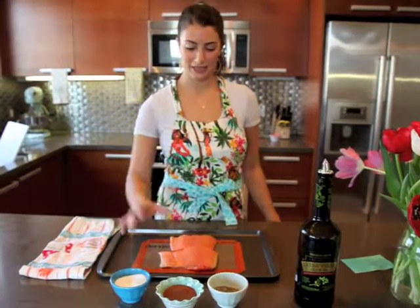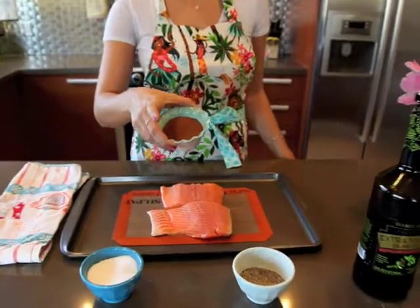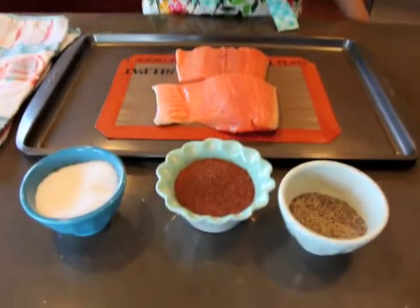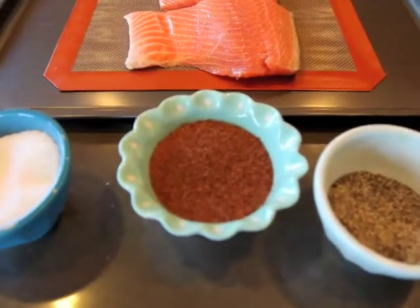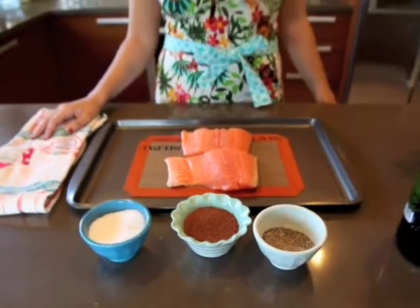All you need to do is put together this rub — this is the Sugar Spiced Rub. It has all kinds of ingredients in it, and you just put it together once in a Tupperware. This has lasted me for years; the spices never go bad.